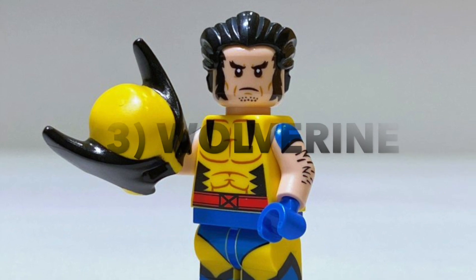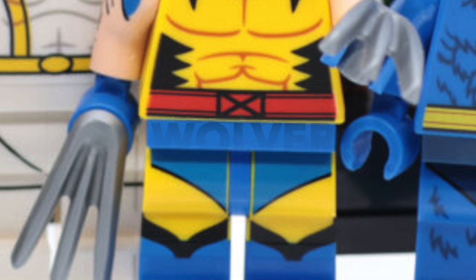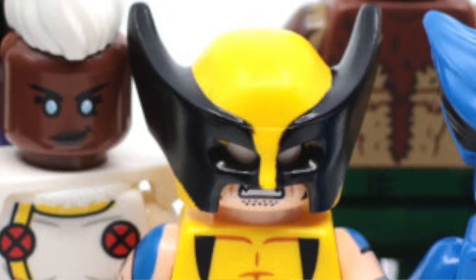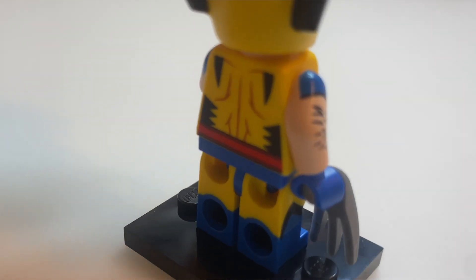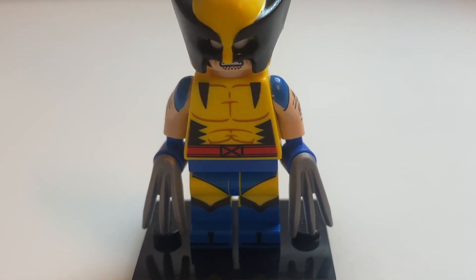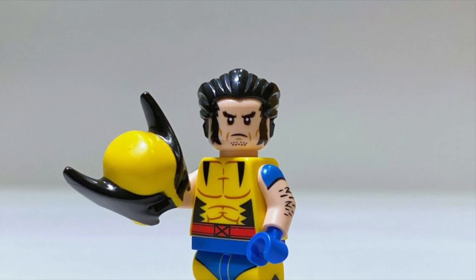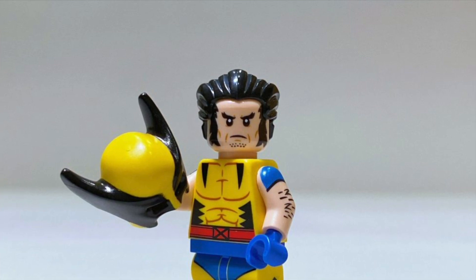Moving on to 3rd place, we have another X-Men minifigure — the best of the bunch — that being Wolverine. This minifigure is a marked improvement on any Wolverine minifigure we've had to date; it's absolutely fantastic. The printing is just off the chart: the leg printing is absolutely fantastic and you can really tell they've taken inspiration from the classic comic book version of Wolverine. The arm printing is also really good, and it's pretty funny because you get to see Wolverine's hairy arms. The minifigure also comes with a helmet, but if you don't want to put it on, you can switch his head around and put his hair on instead.